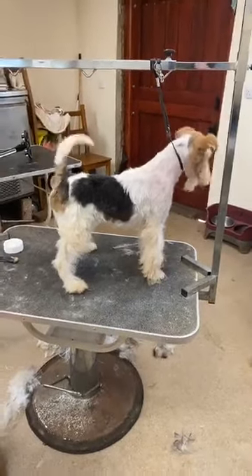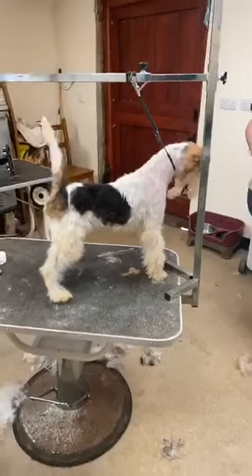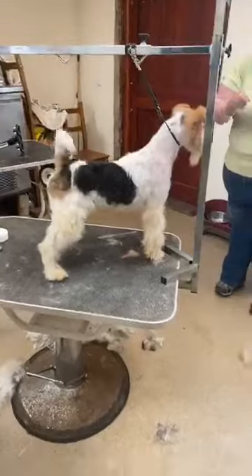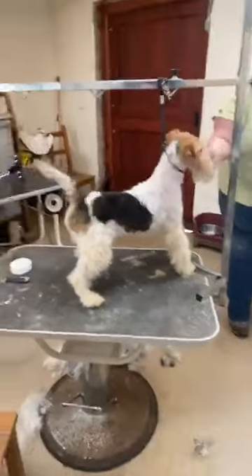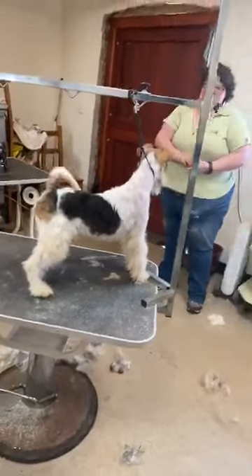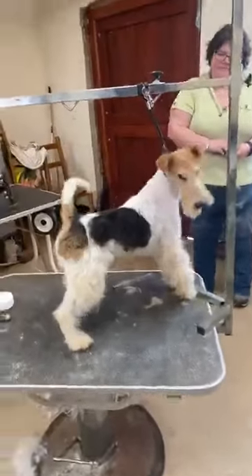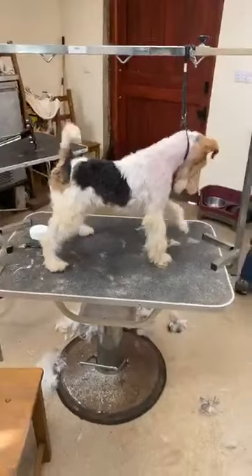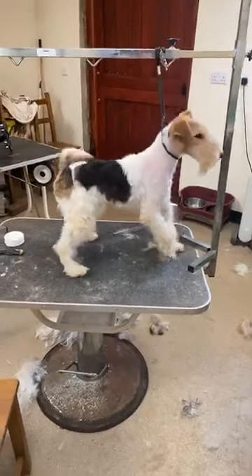We're just giving Pinky a bit of a treat because she's been such a good girl — an absolute star. At a different angle you can see she's starting to look a fox terrier shape. She's not looking amazing — she doesn't look like she should be going to a show tomorrow — but she's looking tidy enough. We're slowly starting to get people back.